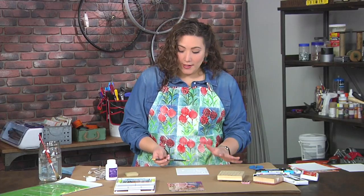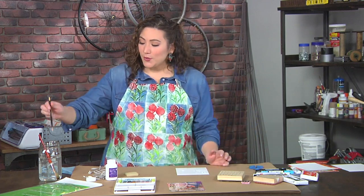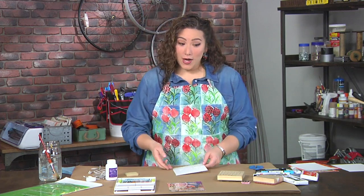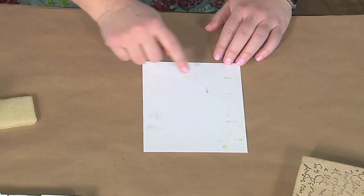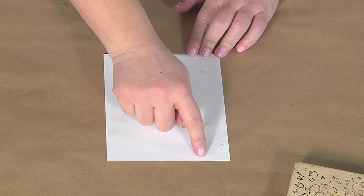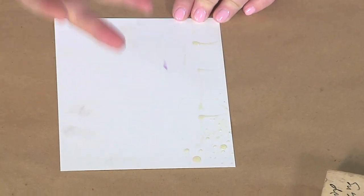Once I finish drawing, I'm going to put this tool in water right away because again it's like glue, so I'll just drop it in there. Now I'm going to let this dry. I have one here which is already dry, and you can see that as it dries it has turned kind of yellow or amber colored — I can touch it and nothing comes off.